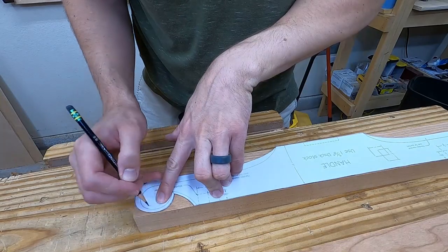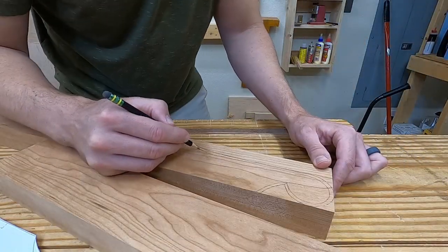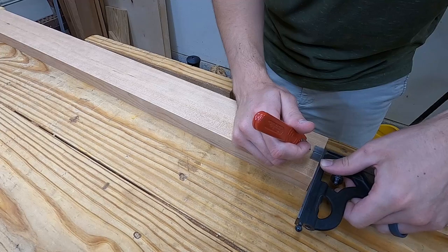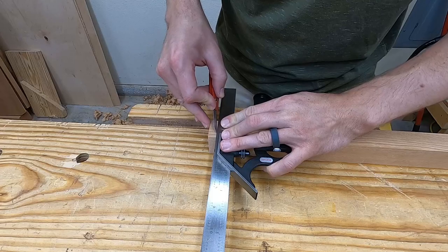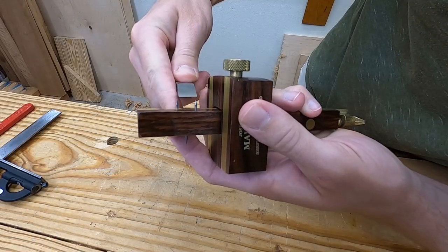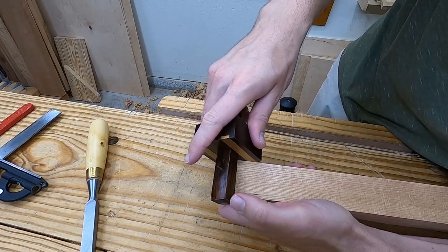Here I trace the outline that I got from the Blackburn Tools website. I mark in a half inch for the tenons, and then mark all the way around. The gauge is set to my half inch mortise chisel, which I then center on the tenon piece and mark it around.